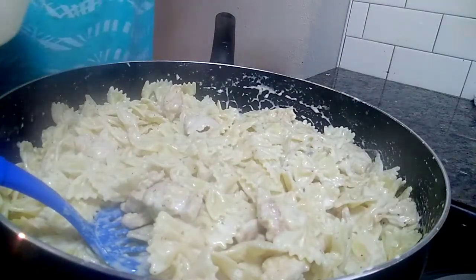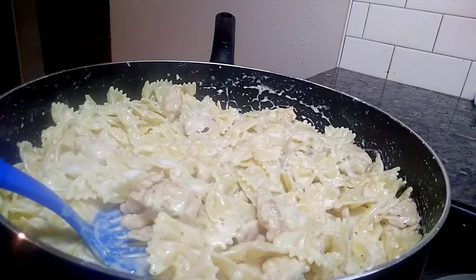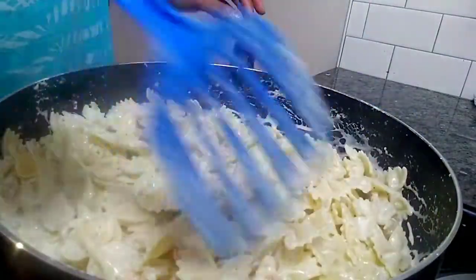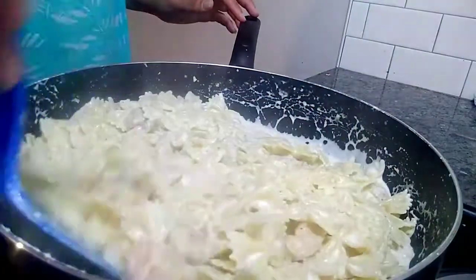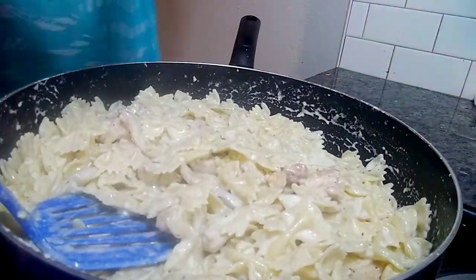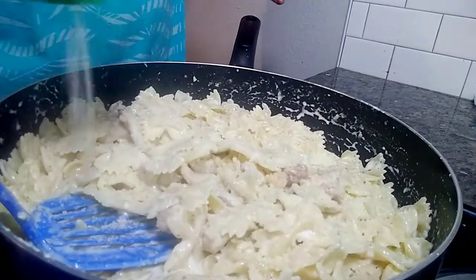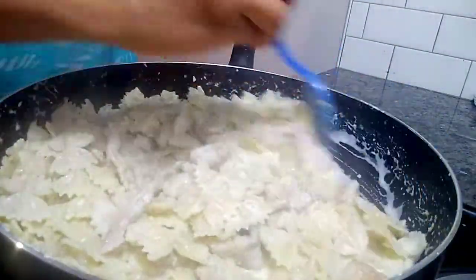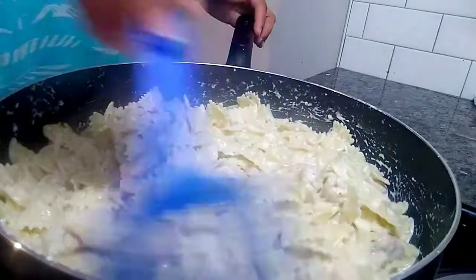I want to add some more milk because it's starting to thicken up. I love for my chicken alfredo to be real salty, and trust me, milk doesn't take away the flavor. I'm gonna add some more parmesan cheese — the parmesan cheese and garlic gives it that alfredo taste, so you can't be stingy with the grated parmesan. It smells so good in here and I haven't even added the garlic yet.